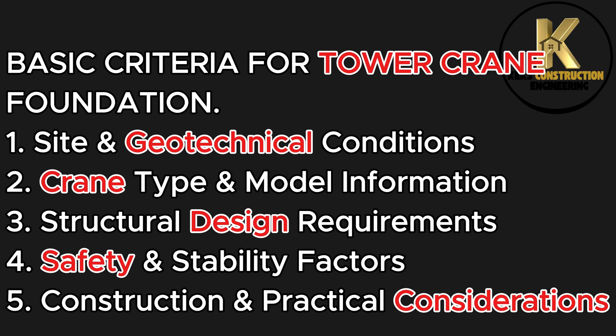The basic criteria are: 1. Site and Geotechnical Conditions; 2. Crane Type and Model Information; 3. Structural Design Requirements; 4. Safety and Stability Factors; 5. Construction and Practical Considerations. Now let's move to site.